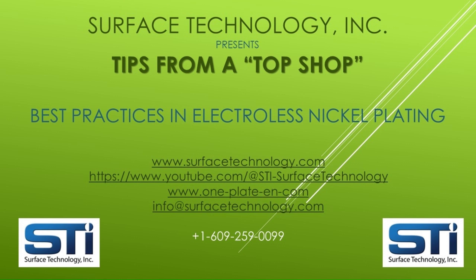The Surface Technology team hopes this video is helpful to your best practices of electroless nickel plating. For more information, please see the websites and YouTube channel addresses listed on the screen. By subscribing to this channel, you will be notified each time we launch additional videos.